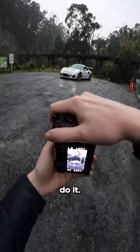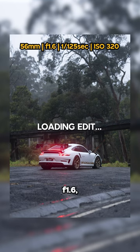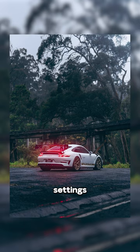All right, let's do it. A little bit overexposed. So I'm shooting at 1/125th of a second, f1.6, ISO 320. Kind of strange settings today.